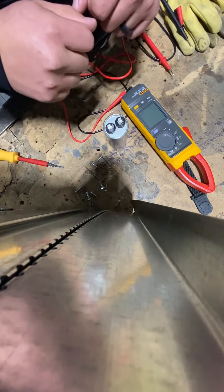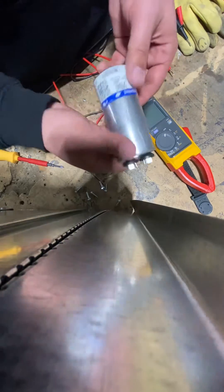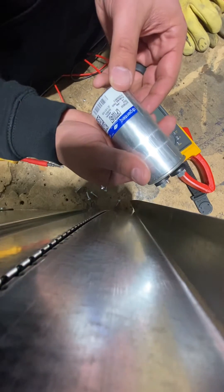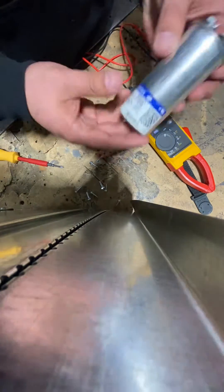Hey, what's up guys? This is John Spear with Warhammer Electric. Hope you guys are having a great day. Today we are going to go over getting the microfarads off of the capacitor here.